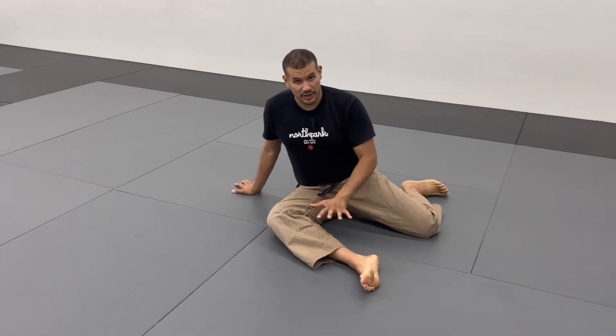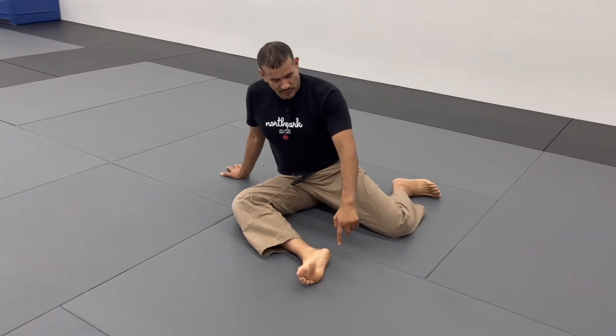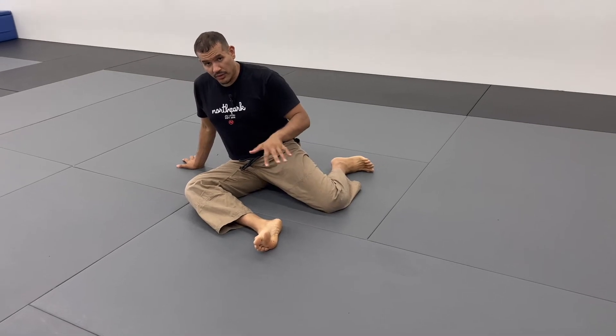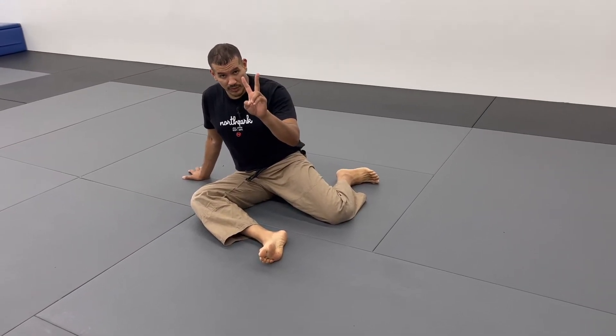You're going to sit down on the floor and get into this shin box position. I want you to have a space between the heel and your knee. This stretch is going to be divided into components.